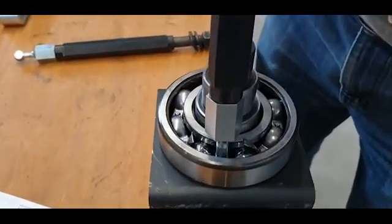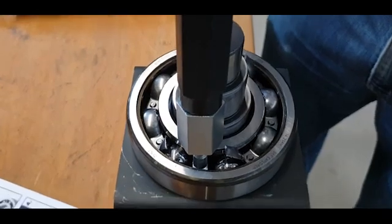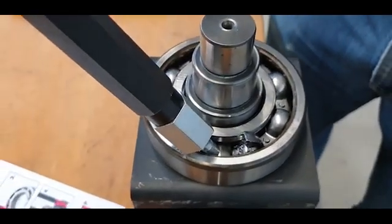Afterwards, you push the ball adapters into the bearing races and rotate them 90 degrees to ensure a secure hold.